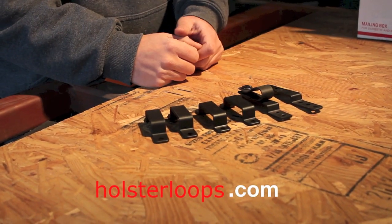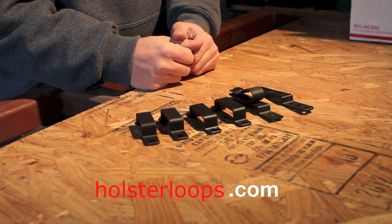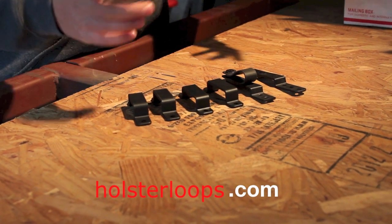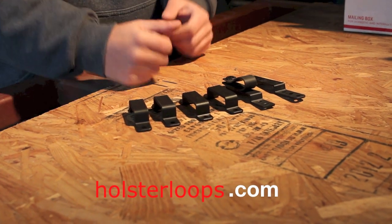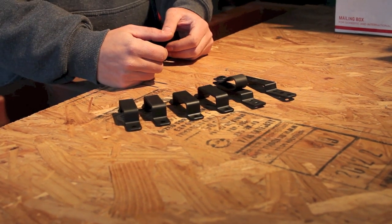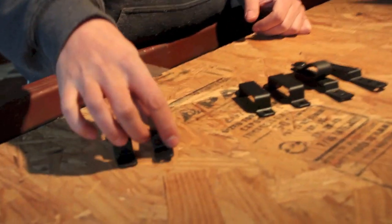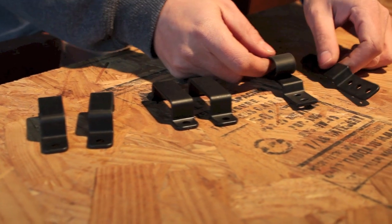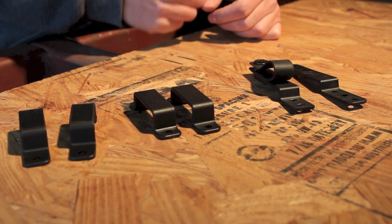This is the sample pack sent to us from holsterloops.com. Let me preface this by saying that for each of the companies we show, you should probably refer to their website for a complete selection of colors, loops, and prices since the prices scale, as well as country of origin if that is a consideration. Holsterloops.com sent us a pair of inch-and-a-half OWB loops, inch-and-three-quarters OWB loops, a sample of their IWB strut, and a sample of one of their pull-the-dot loops.